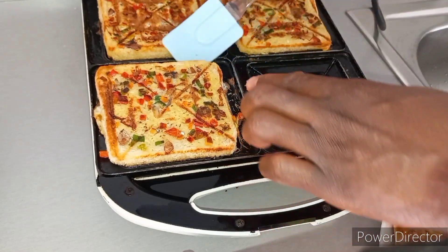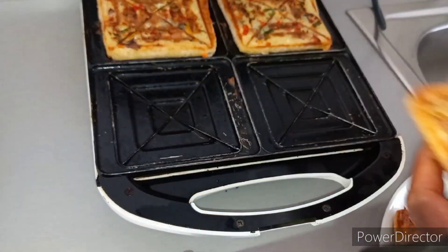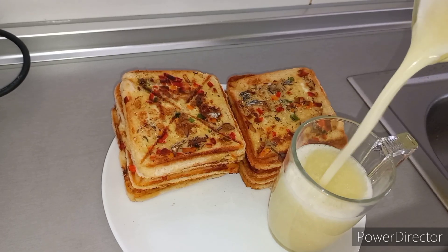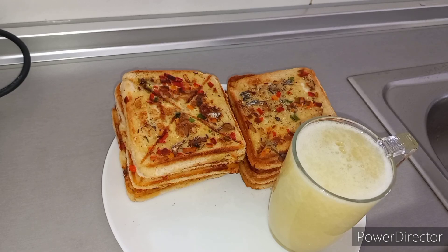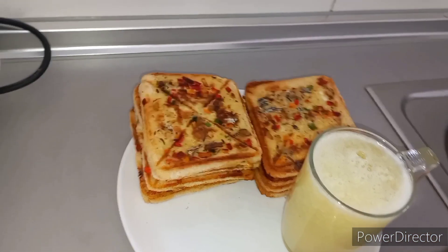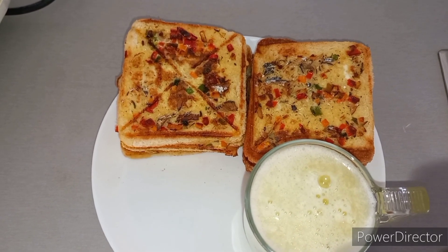It was everything — so yummy! I served this breakfast with some fresh homemade juice: melon and cucumber juice with ginger, as you can see. It was really yummy. Let me know what you think about this recipe — please leave your comment, share the video, and don't forget to subscribe if you have not. God bless you, bye!